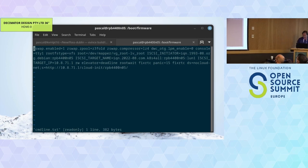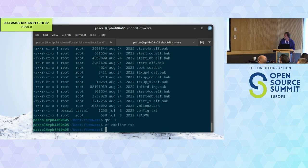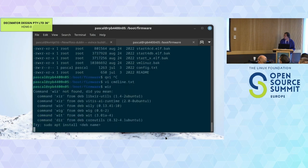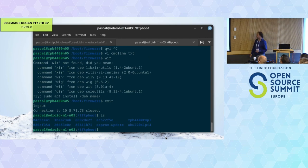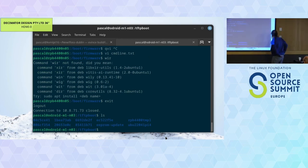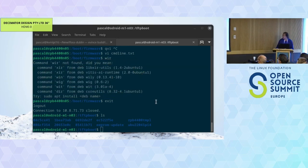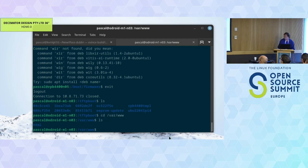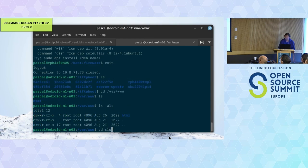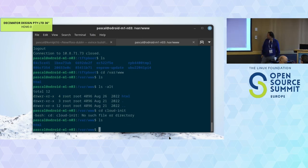That's how a Pi 400 actually boots and how we did it. Let me go back to the Odroid to look at the other components in the var/www directory.